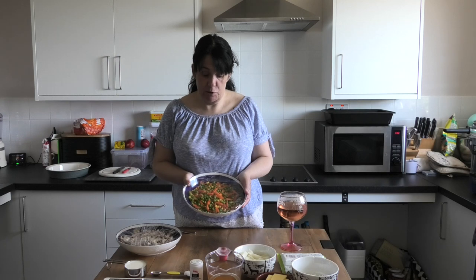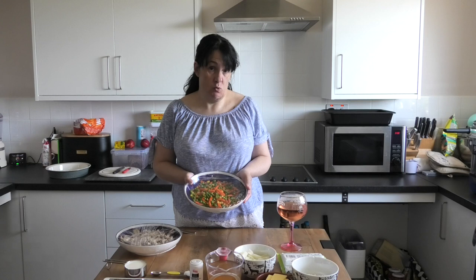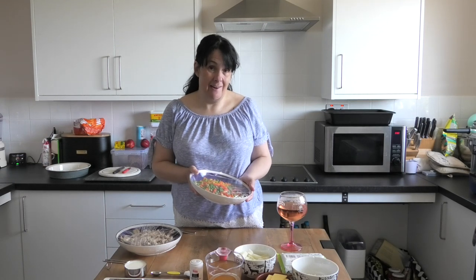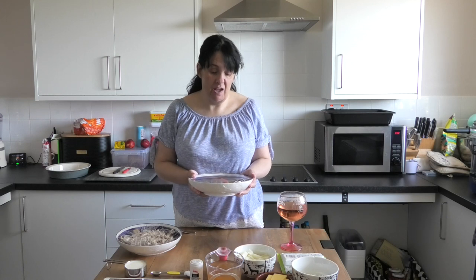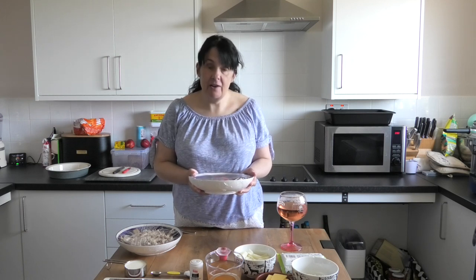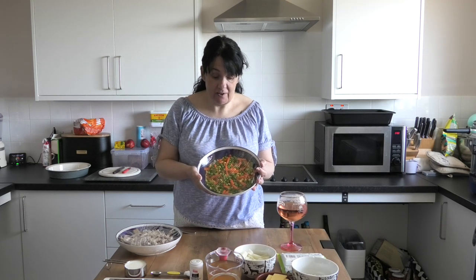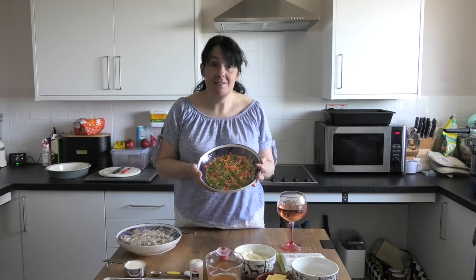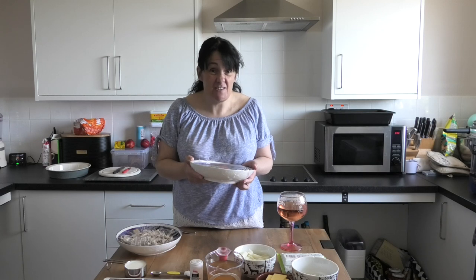Our mixed vegetables are just carrots, peas, sweet corn and beans because I have a very fussy daughter but a son that'll eat anything. She's going to sit there and pick out every pea and every green bean and only eat carrots and sweet corn. So you can see how big the carrots and sweet corn are — we wish her well, she loves the challenge.